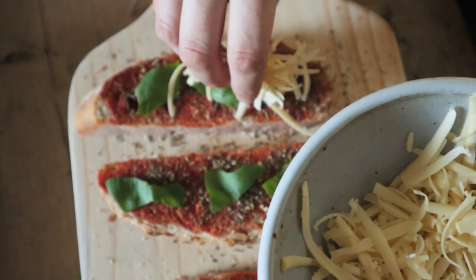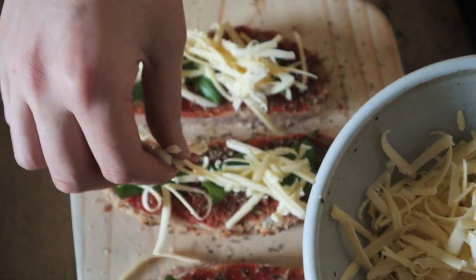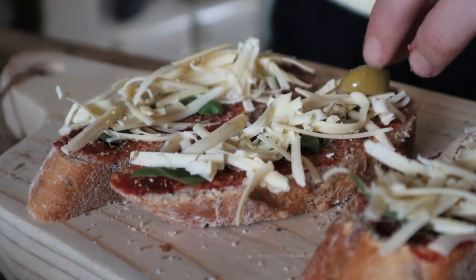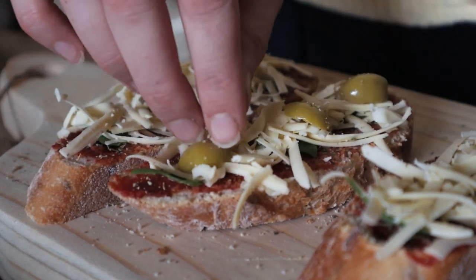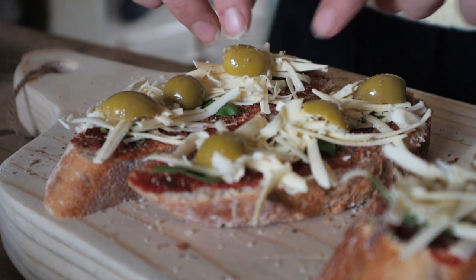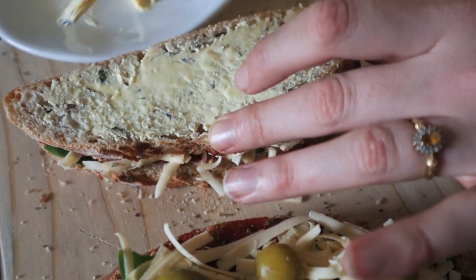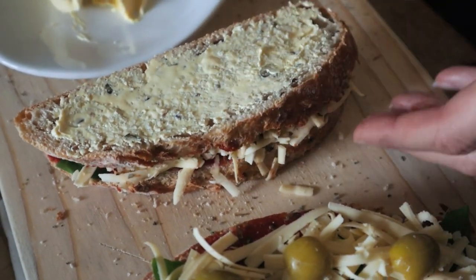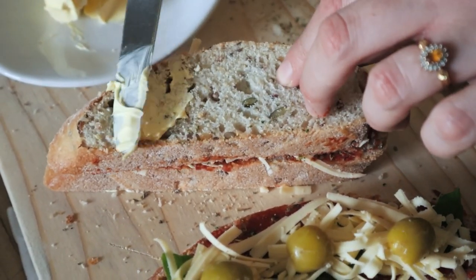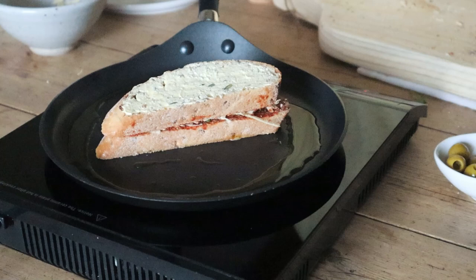Next is the cheese — I'm using Via Life's Epic Mature. Another good option in the UK is Applewood Smoked because it melts really well. I'm adding a few olives, totally optional, but this is where you can experiment with your favourite toppings — red onion would be really nice too. I forgot to butter the outside first, so do that before assembling if you can — butter each side to help it get golden brown in the pan.